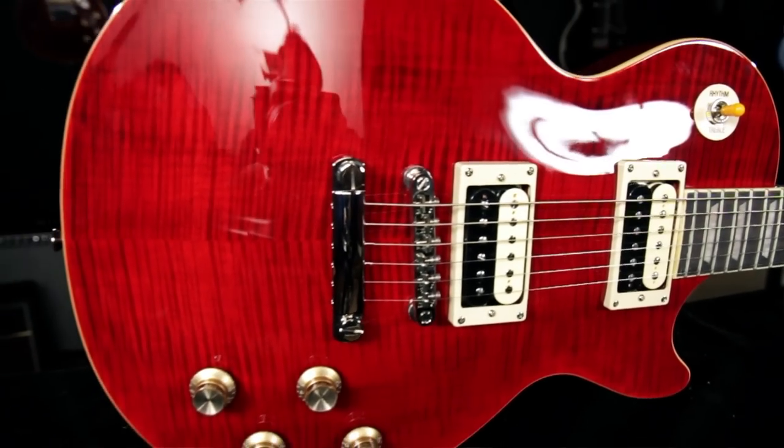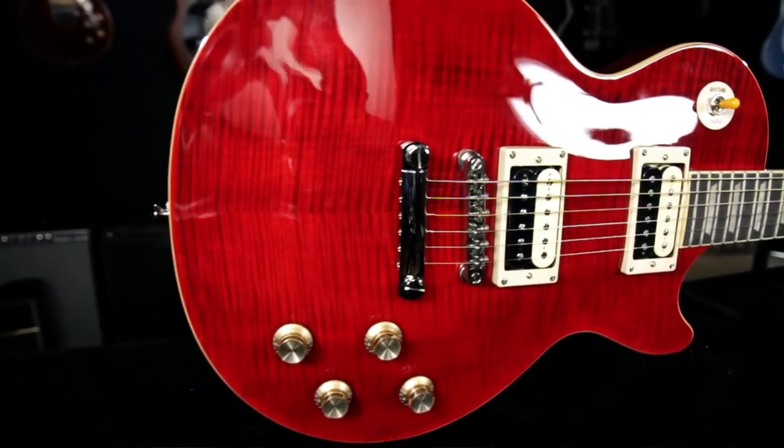Check out the Epiphone Slash Rosso Corsa Les Paul Standard only at a Guitar Center store and online at GuitarCenter.com.